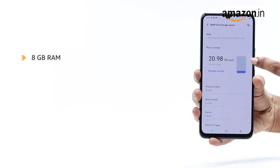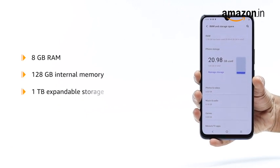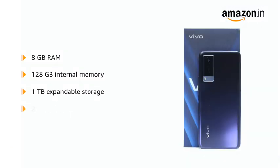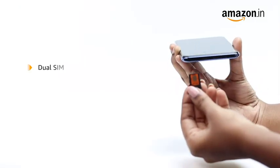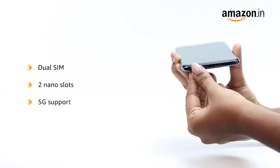This device has 8GB RAM and 128GB internal memory, expandable up to 1TB. A 256GB internal memory variant is also available. It allows for dual-SIM functionality with 2 nano slots and 5G support.